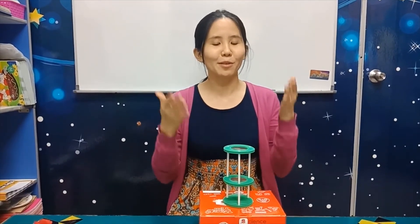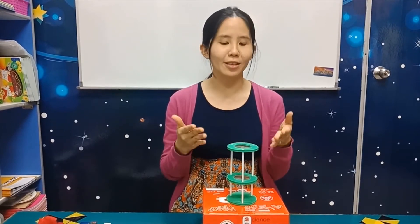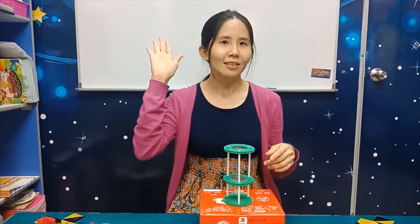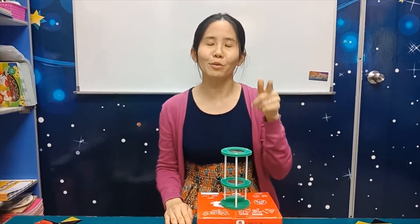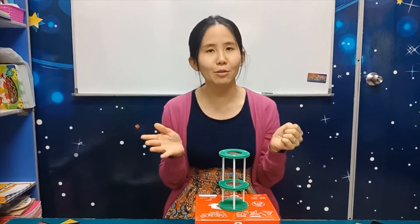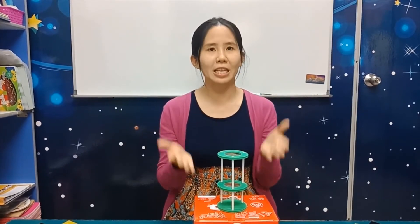Okay, this is the microscope — the mini microscope. It's easy to do, right? It's really not that difficult. Who did it by yourself? Can you raise your hand? And who asked mommy or daddy to help you? Can you raise your hand? For those of you who did it yourself, well done. For those whose mommy helped, also well done. Everybody has finished the mini microscope.